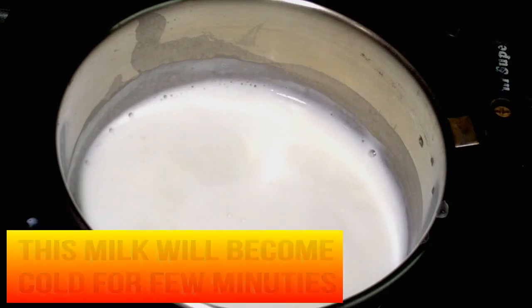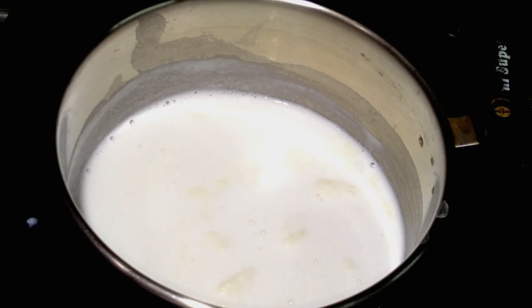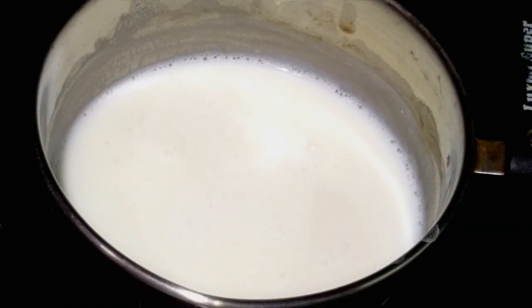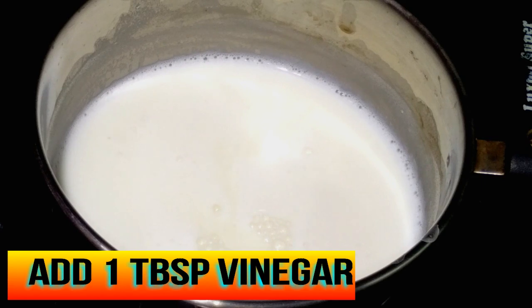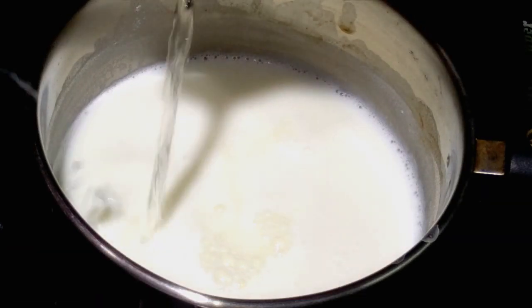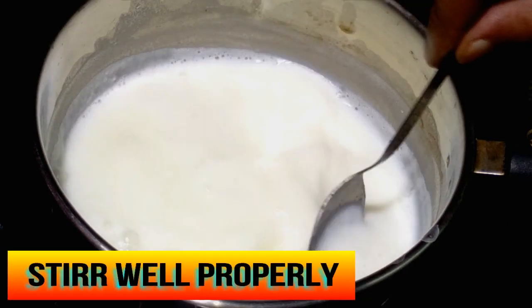Now let this milk become cold for a few minutes. Once the milk has cooled down, add one tablespoon of vinegar or lemon juice and stir well properly.